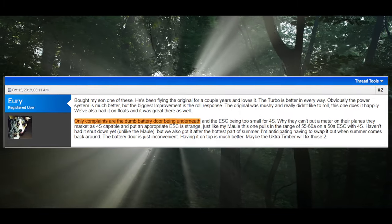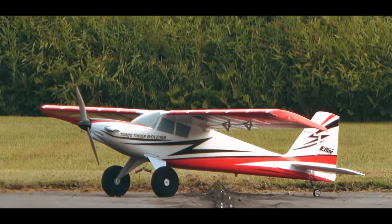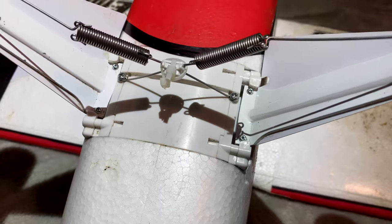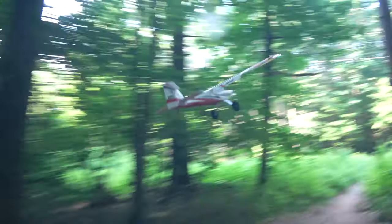The community complained, and Horizon listened. With the newest generation of the Timber, many convenience-based updates were added. These include a battery hatch on top, quick wing connectors, and a main gear plate redesign. But did these features come at a cost, or is it the best aircraft Horizon has ever released?